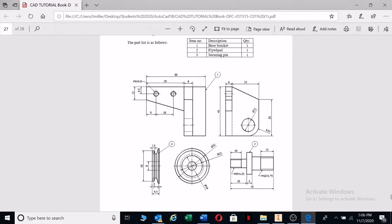Let's look at this example. We've got a base bracket with a flywheel and a securing pin. There's the pin, which is basically more or less a threaded shaft. We've got diameters of M5 by 0.8, and we also have a diameter here of 12 millimeters. We've got holes, and there's an 8 millimeter hole there. So let's go look at our shafts — we've got an M8, we've got an M12. There's our 12 and there's our 8.